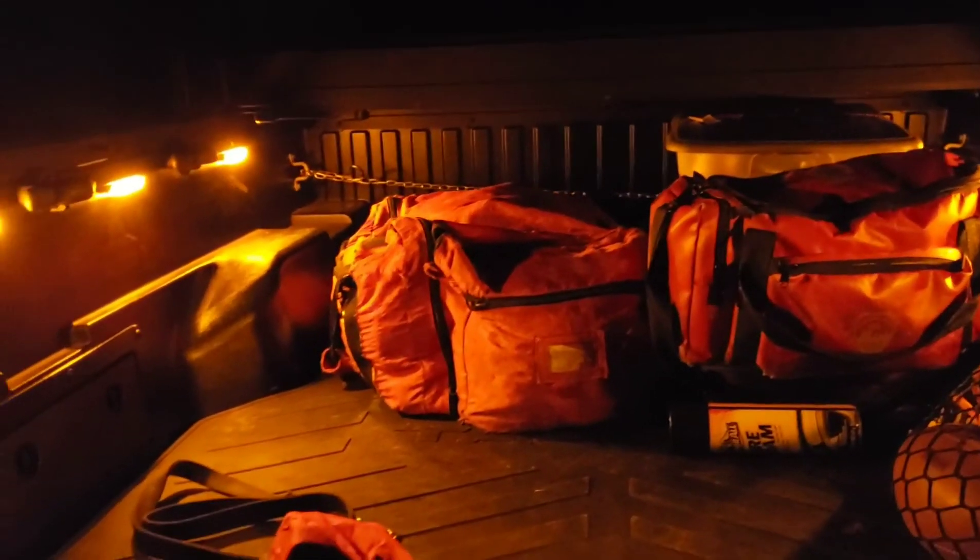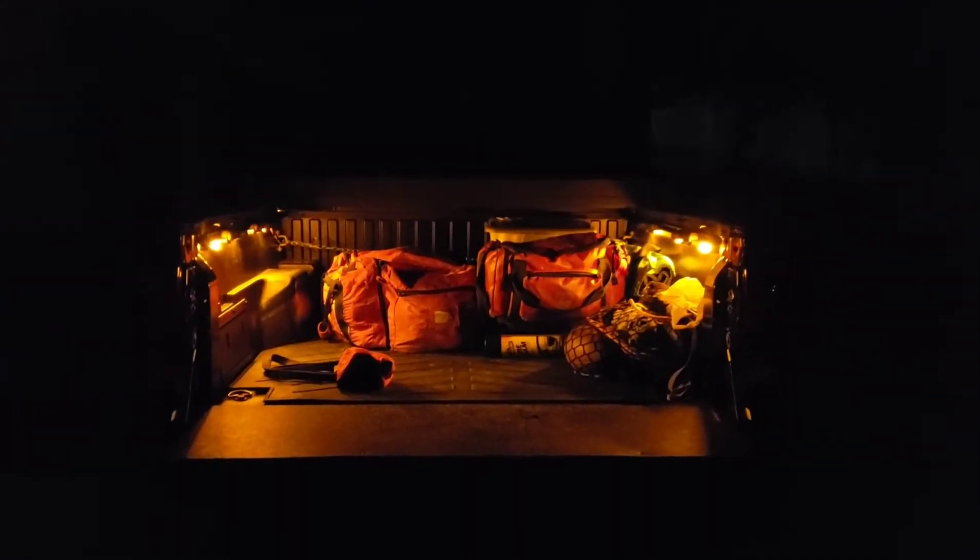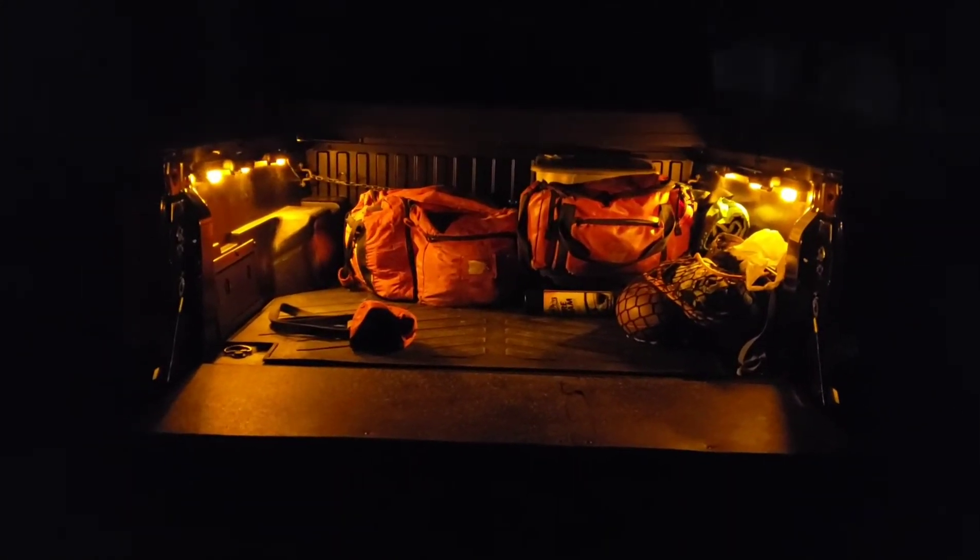The lights are off when the tailgate's up, so let's pull this tailgate down and see what's up. And look at that — I think it looks awesome. Six LED lights, amber color, same as the front grill.